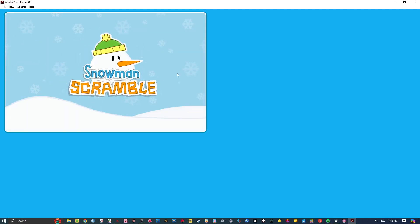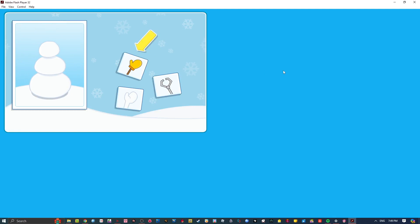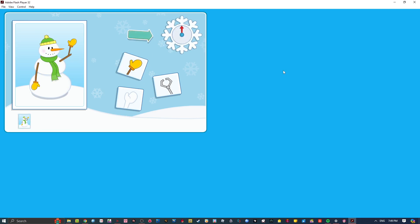It's time for Snowman Scramble! To start playing, choose the features and items for your snowman. To see what a feature or item will look like on your snowman, roll over it with your mouse, and then click on it to choose it. Every time you finish making a snowman, it will appear here. And remember to watch the timer! Your goal is to make as many snowmen as you can before time runs out.